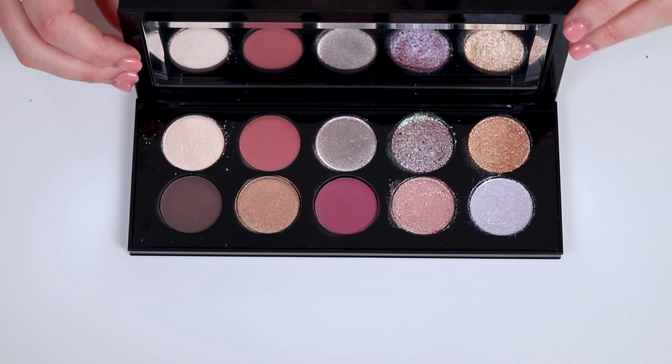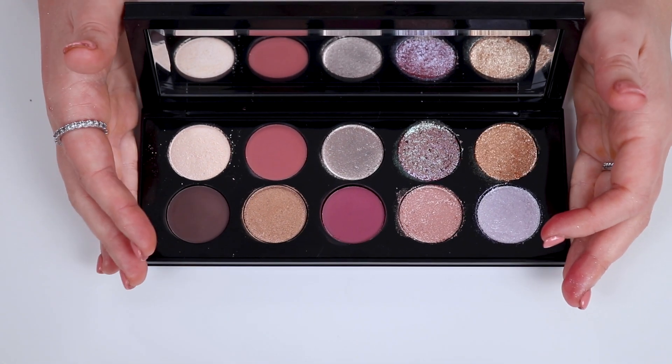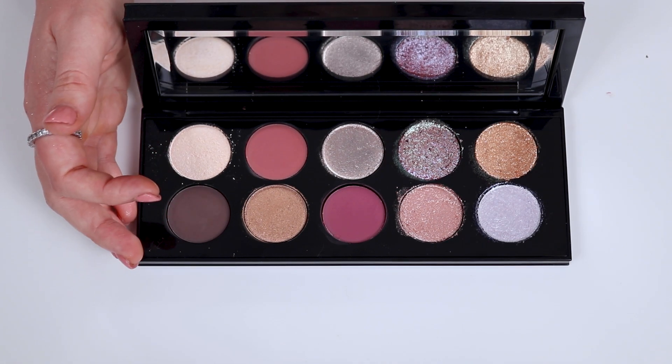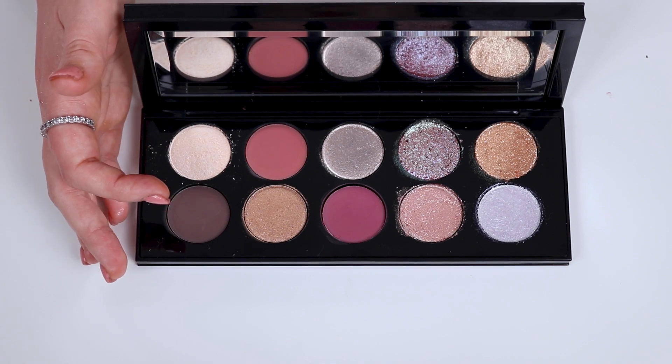That is the entire palette swatched out for you guys, as the whole palette and also as individuals. Hopefully you find that interesting — if you don't, just let me know in the comments and I'll just do the arm swatches like I usually do. Now let's go ahead and get to my face and create a look with this incredible palette.